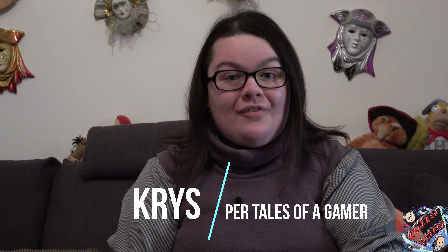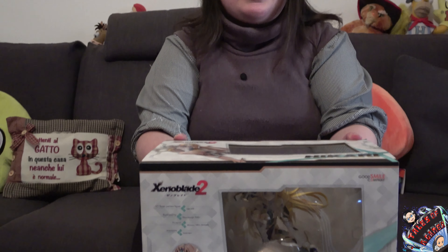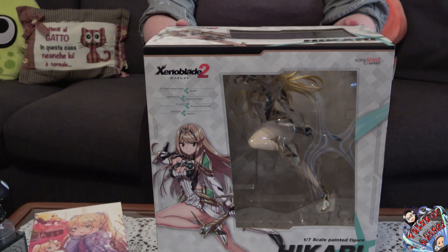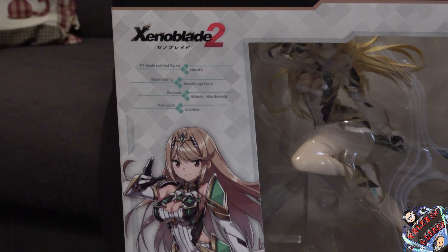Ciao a tutti ragazzi da Tales of a Gamer, io sono Chris, benvenuti quest'oggi al nostro unboxing dedicato a Mitra, personaggio principale di Xenoblade Chronicles 2, nonché una sorta di alter ego di Paira, che abbiamo avuto l'onore e il piacere di effettuare l'unboxing della figure relativa all'inizio.